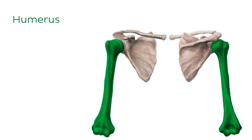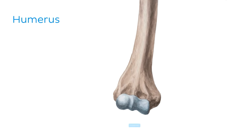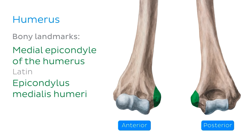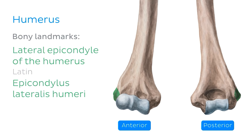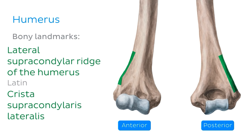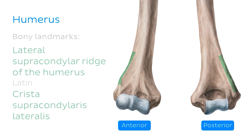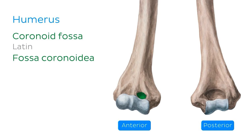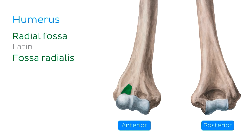Let's begin with the bones which come together to form the elbow joint. Starting with the largest one, the humerus — today we're only focusing on its distal end. You can see its anterior view on the left and its posterior view on the right. You'll first notice that the humerus bone flares out distally along two expansions, which are the medial and the lateral epicondyle. The sharpish sides of the bone, extending upwards from the epicondyles, are called the medial and the lateral supracondylar ridges.